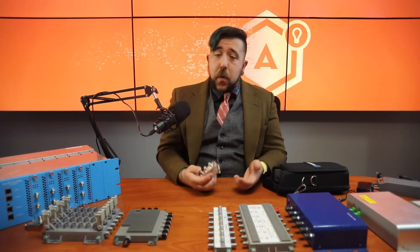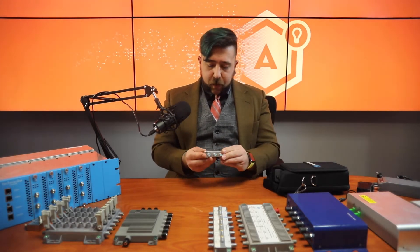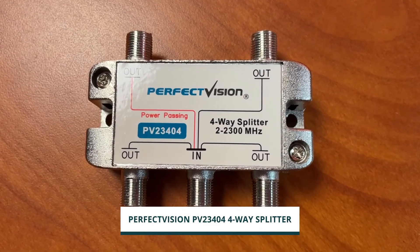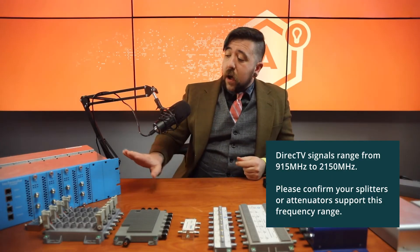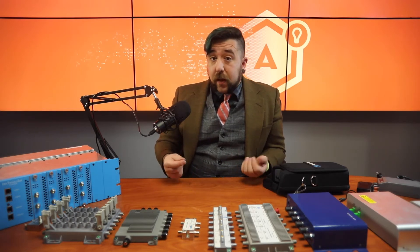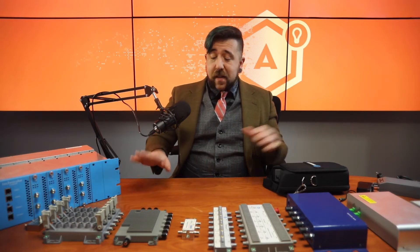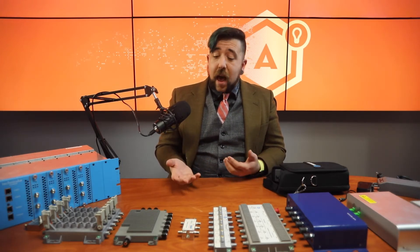Now, depending on the system you're architecting and how many tuners you're actually building out for, you may need more than a single set of transponder inputs. To do that, you would use a DirecTV-rated four-way splitter, something just like this. You would use one splitter per transponder or polarity, and then split it out as a number of separate inputs depending on the number of COM cards you're expecting to land on, or if you're distributing directly to set-top boxes. An important note about a four-way splitter is that you typically have somewhere between 5 and 10 dB of loss depending on how many devices are actually connected. We typically calculate an average of minus 7 dB, and this is typically the last step in attenuation prior to going into your single-wire multi-switch.